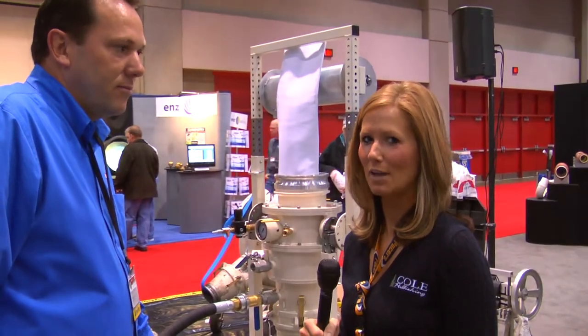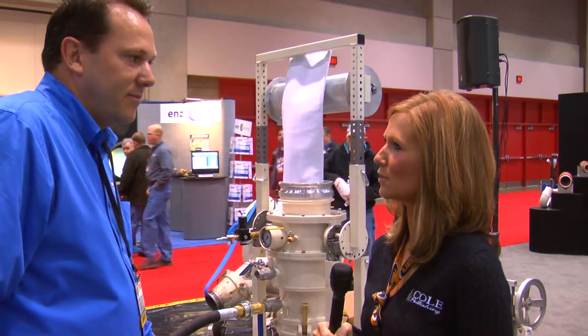We're here with Jerry Deholster from Permaliner. Jerry, can you tell us a little bit about the new product you have here at the show?